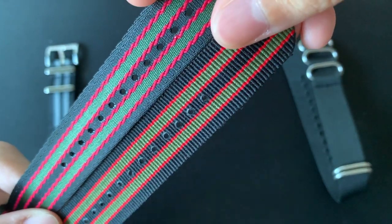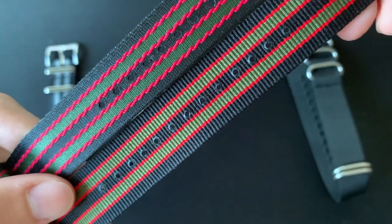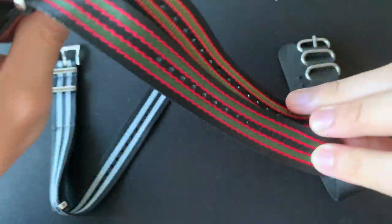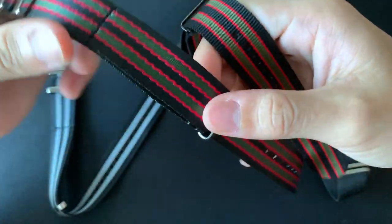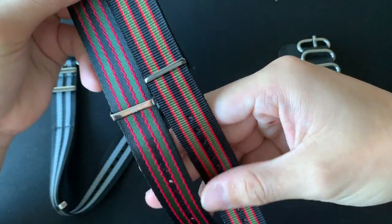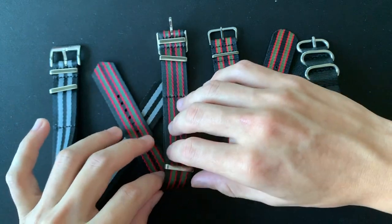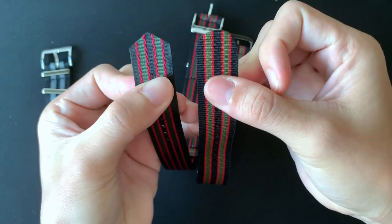Looking at the back: Love Board strap actually uses a thicker track compared to Nomad. For the pin holes, both are equally well done — both are glued and burnt so they don't fray. Overall, Love Board wins because it's really comfortable, and it's only a few dollars more than a normal NATO strap.